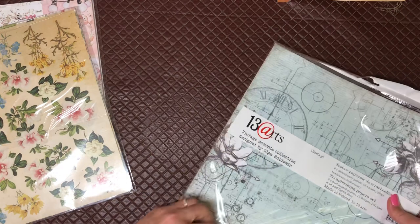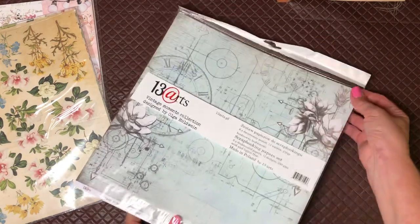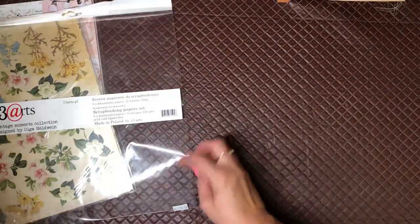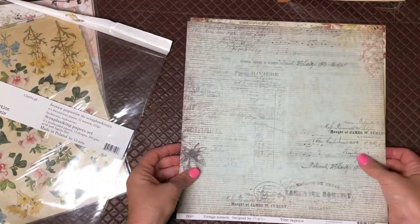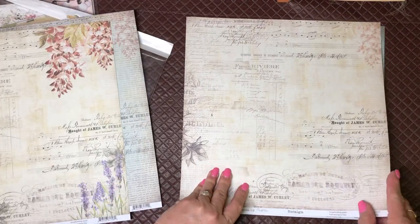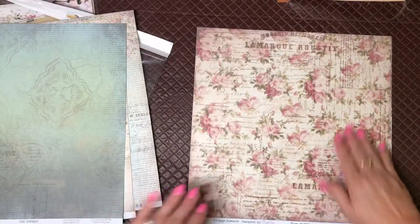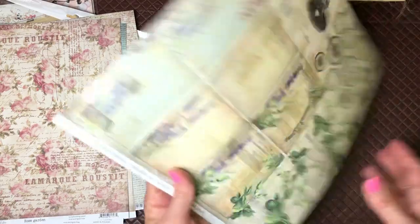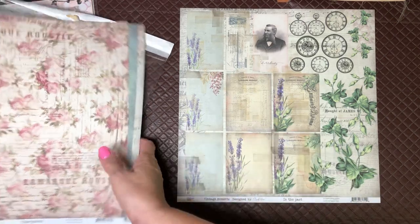This is the 13 Arts collection — a paper set of six double-sided papers, and it was only $10.90. I'll quickly flip through these — they're very thick, perfect for covers. I love the script and old music paper, the roses, and the clock image. The last sheet is the 12-inch version of that A4 sheet I showed you earlier, so that's the full range.